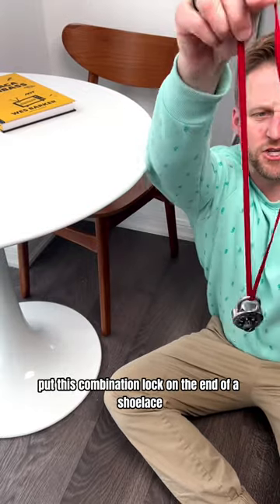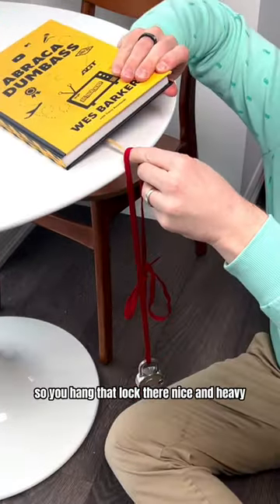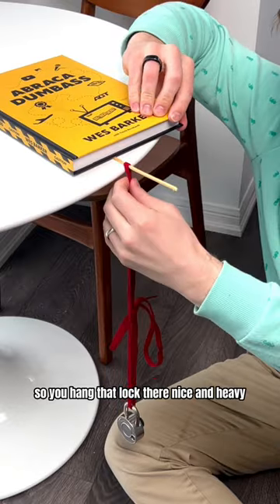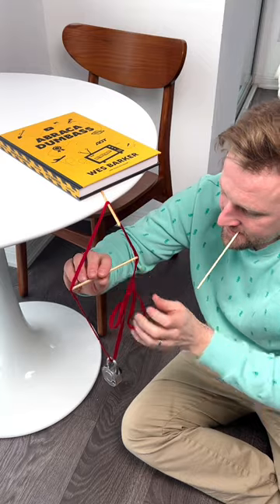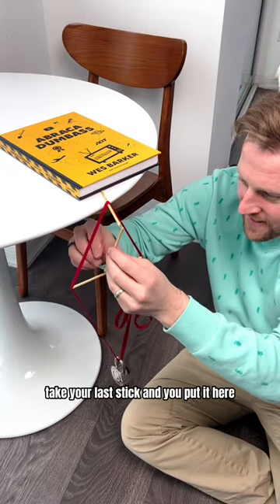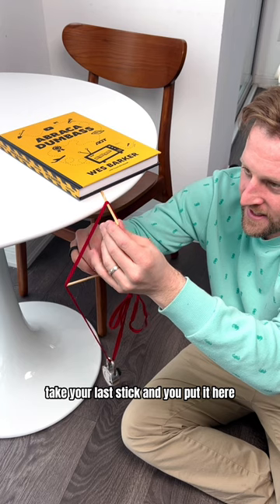I put this combination lock on the end of a shoelace. You hang that lock there, nice and heavy. You put a little crossbeam in like this. Take your last stick and you put it here.